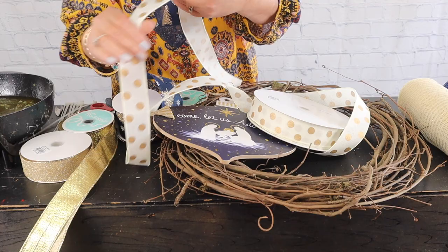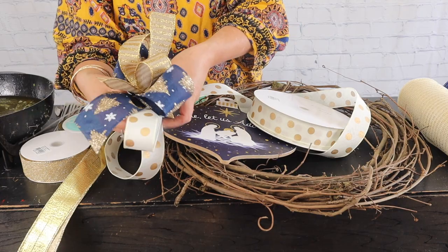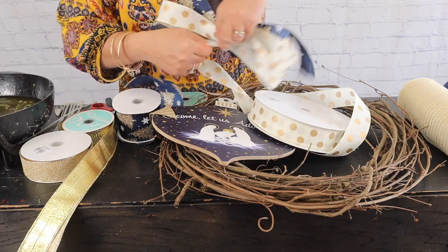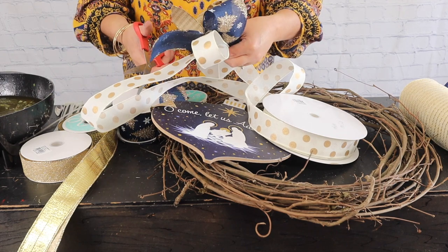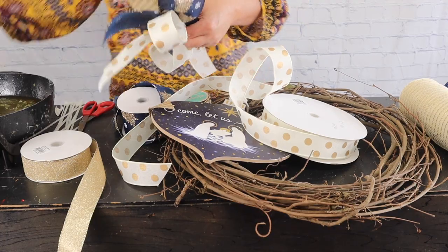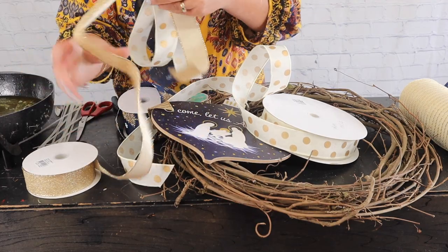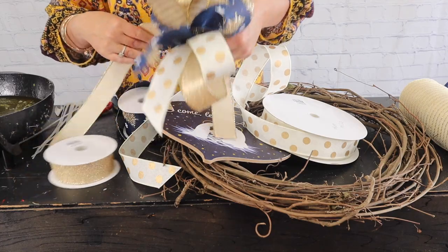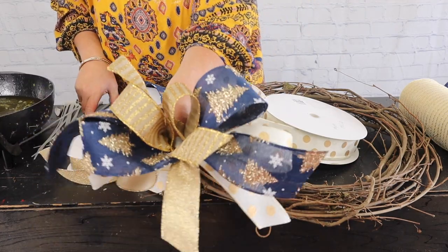Then let's put our ivory with the polka dots. I'm just placing that right behind and I'm going to make a loop and a loop — you just keep layering until you're happy with how it looks. I've decided not to use the gold lamé; I'm just going to use this sparkle or glitter gold. I think it might even be considered champagne, but it's pretty. So I'm going to make a loop with that. There is our loopy bow.